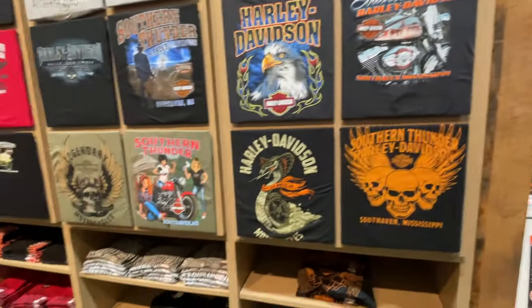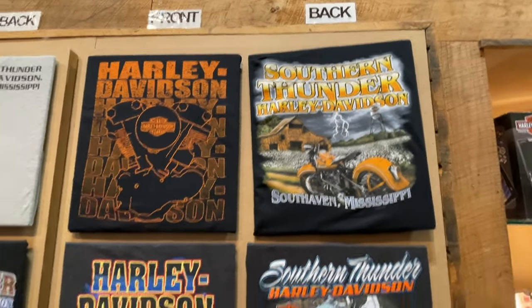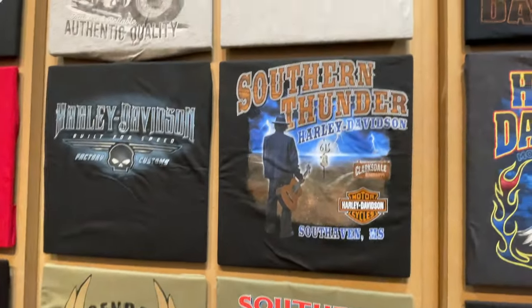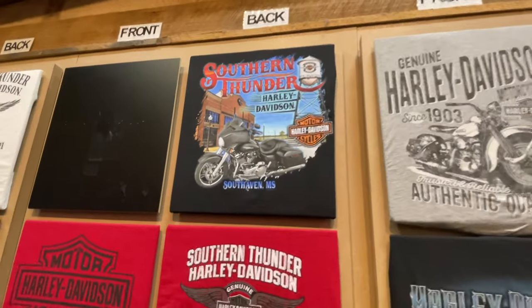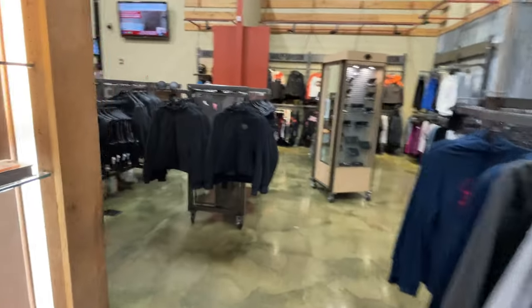Let's see what's unique to the South here — you got that, that looks cool. Something for the ladies. All right guys, so that's it. This is Q at Southern Thunder Harley Davidson in South Haven, Mississippi.